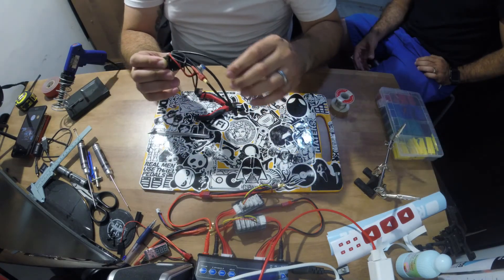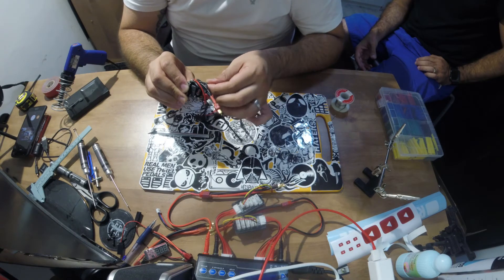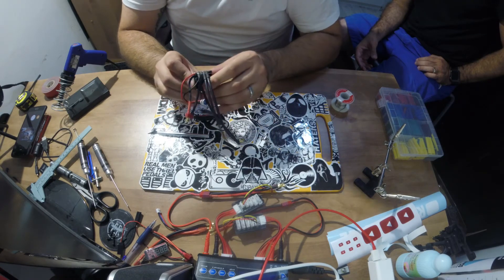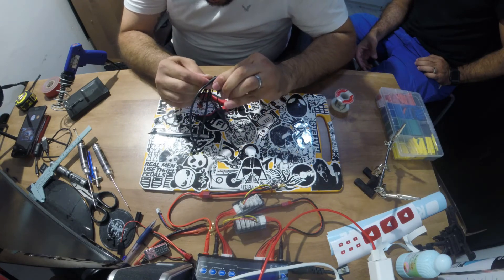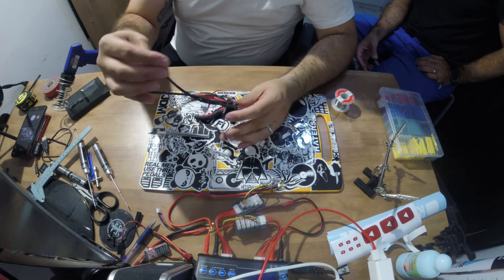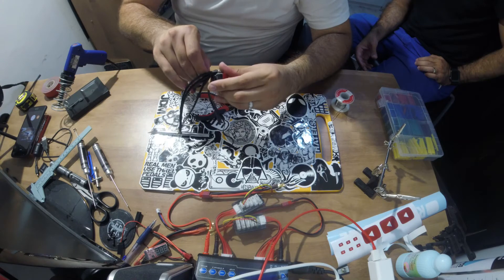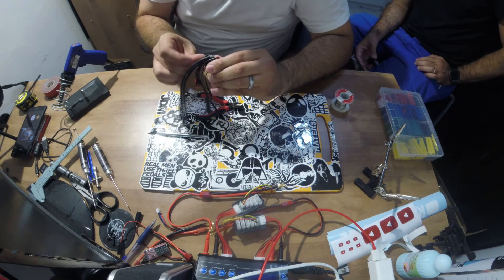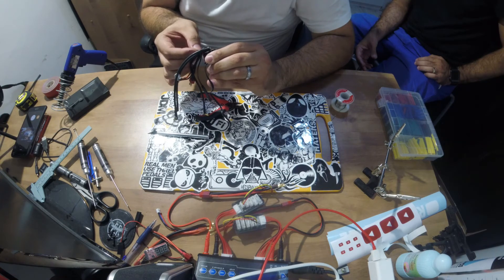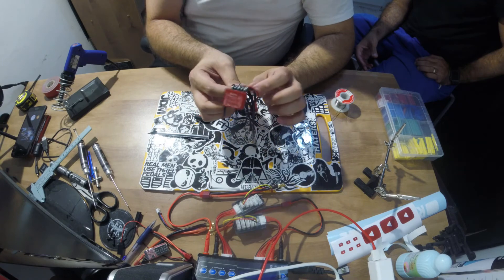So now push the shrink all the way down — one, two, and the third one. And as you can see, the heat shrinks cover all the terminals before shrinking, ensuring we have no shortage between them.